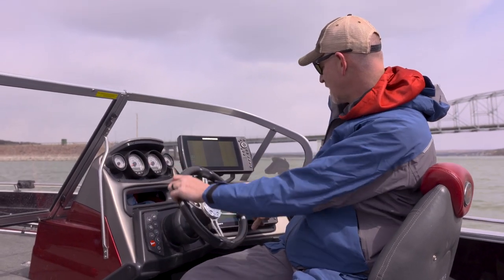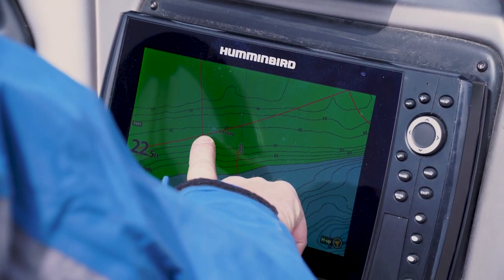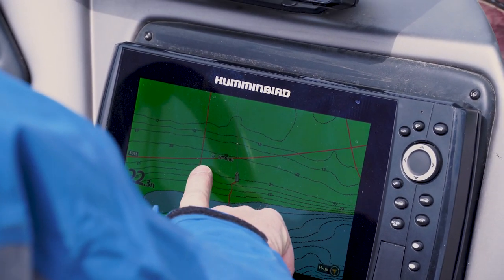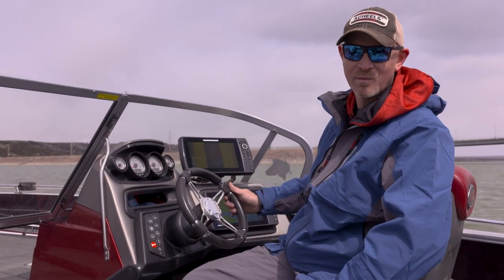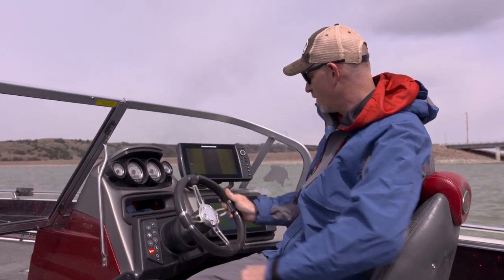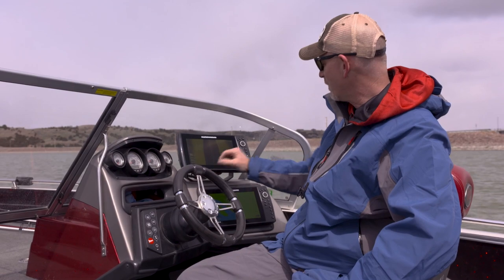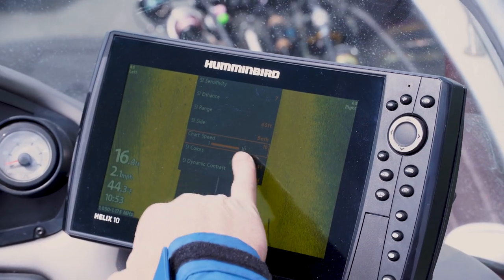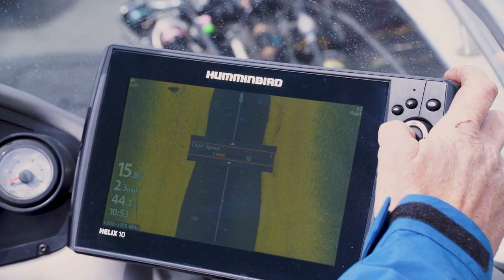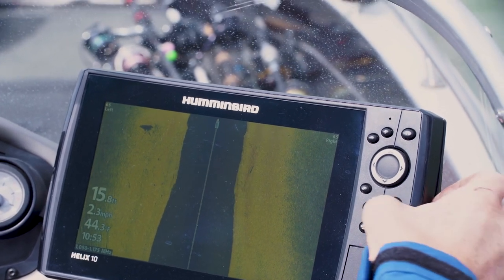Down here I've got a waypoint saved. I'm going to drive right next to that in a straight line so there's no distortion when my boat is turning on my side imaging. I'm running about two miles an hour. I'm going to change my chart speed — it comes out of the box at 10 — and I'm going to lower that down to mimic my water speed, so about three. I'll drive around at three miles an hour.